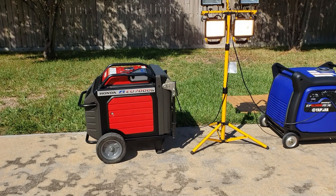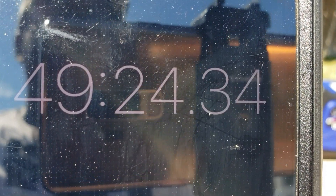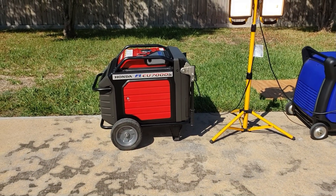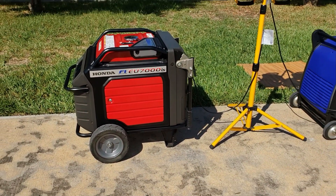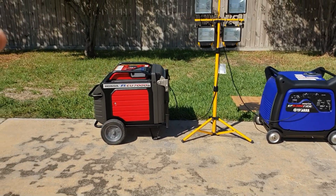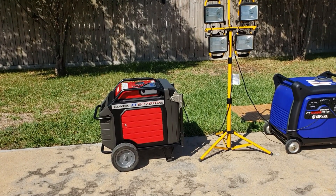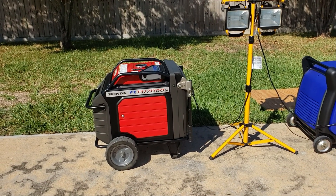The Honda is blowing away the Yamaha — the Yamaha got right at 45 to 46 minutes, and we're going on 50 minutes with the Honda. The Honda just ran the exact same time it did against the Power Horse 7500 — 50 minutes. The Honda wins the fuel efficiency test. It has to be the fuel injection — that's the only explanation I can think of. It has a bigger engine than the Yamaha and it still pulled off 50 minutes on 32 ounces of gas.